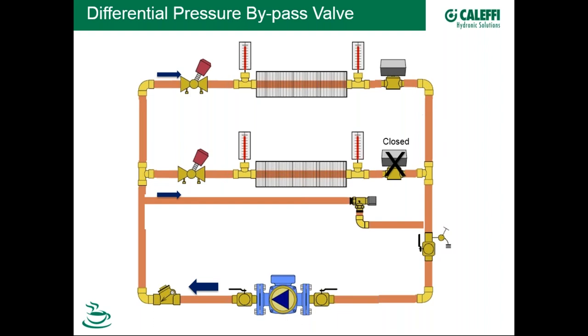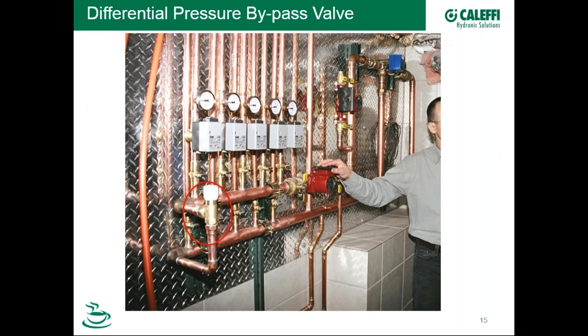A rule of thumb: with two or three zones and a fixed-speed pump, designers often don't worry about it. But with four, five, or six zones, it becomes more important to have differential pressure control beyond just the pump. Even a fixed-speed pump with a flat curve does provide some level of differential pressure control. These bypass valves have been around a long time and are still widely sold because people know they work.